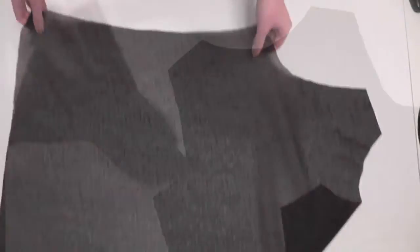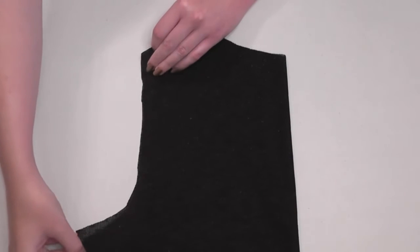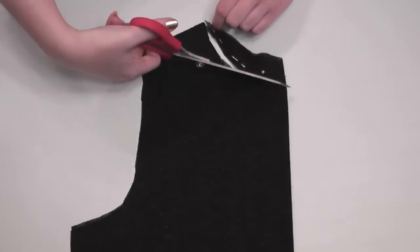Now you'll have one bodice piece cut, so cut out a second one using the first as a template. If you want a lower neckline, fold one bodice piece in half and place pins just above where you want the neckline to fall to keep the fabric together, then cut as desired.